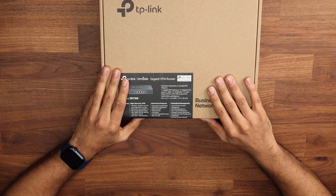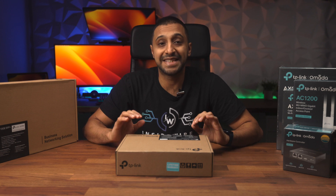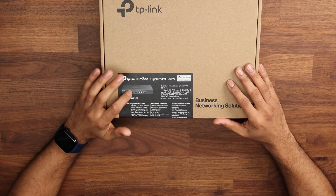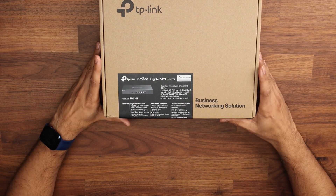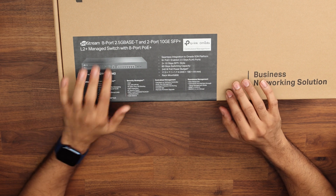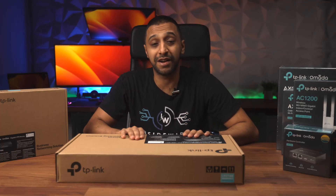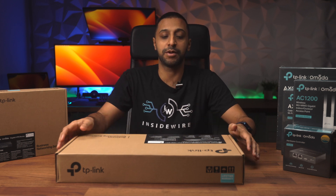Next we have the gigabit VPN router. There are a few different models available. The one I have here is a gigabit router which can have up to three WAN ports and four gigabit ports. There are only five ports in total and one SFP port, but that allows you to split between the two. Next is the Jetstream 8-port 2.5 gigabit switch — all these ports are 2.5 gigabit and we have two 10 gigabit SFP+ ports as well. It does also work at gigabit, so just because it says 2.5 gig doesn't mean it won't work at a gig.